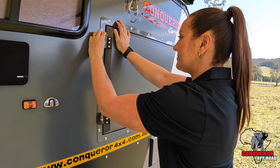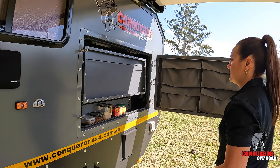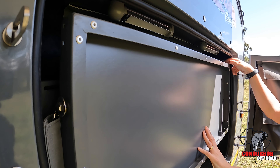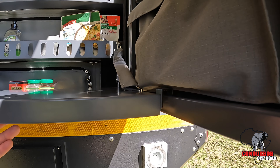To open the external pantry, undo the anti-loose latches. Then fold down the table by undoing the elasticised cord that holds it in place. There's a hook on the right hand side of the table that connects to the pantry door to lock it into place.